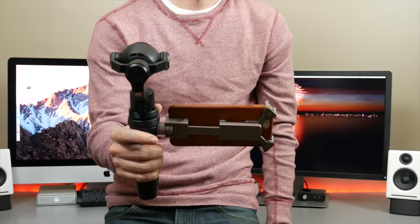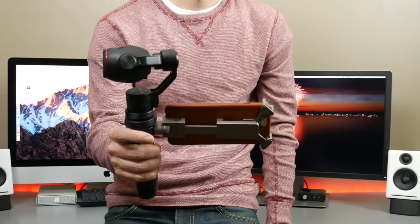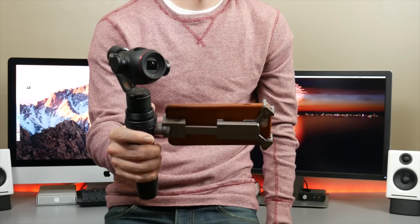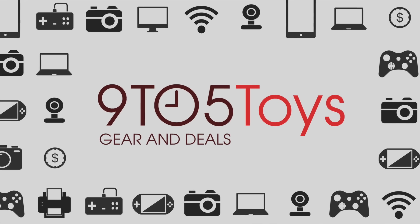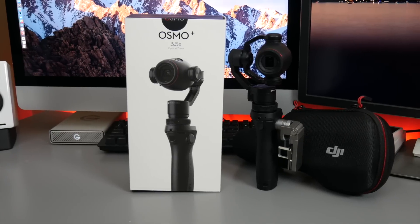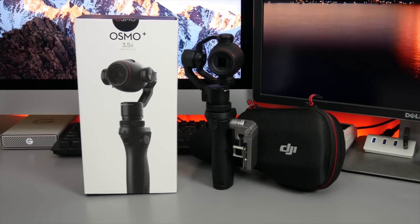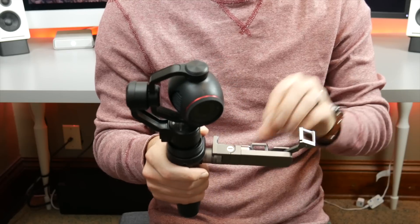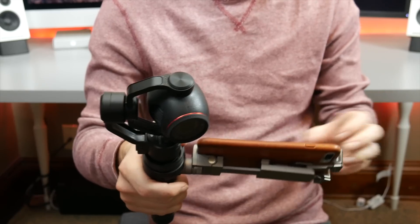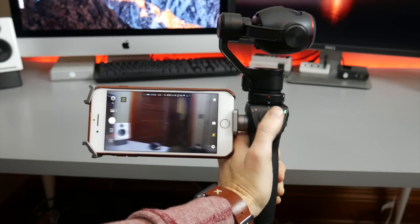This is the new DJI Osmo Plus, the first handheld gimbal system with an integrated zoom camera for capturing professional-grade video. A 7x zoom and top-grade stabilization highlight DJI's latest handheld camera that retails for $649. It is capable of capturing 4K video footage and 12-megapixel still photos. The entire system is wrapped up in a compact design that's great for shooting on the go.